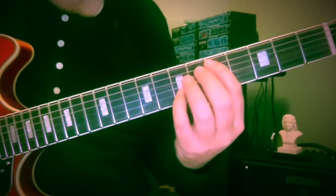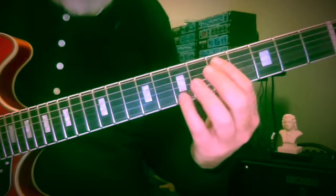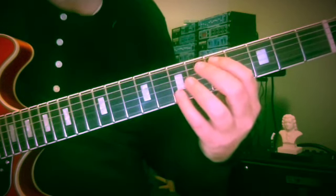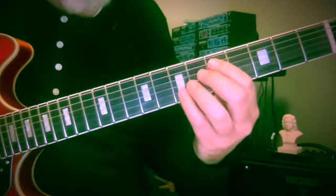Be sure to check out the contrary motion studies playlist — I'll put a link in the description below. If you like these kinds of things, I think they're really great for visualizing the board, for knowing your note names, and being able to think in a different way than just diatonic harmony.